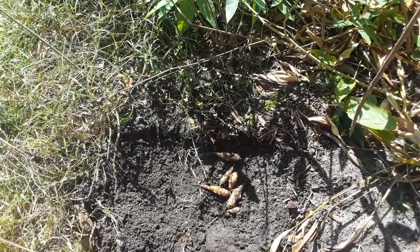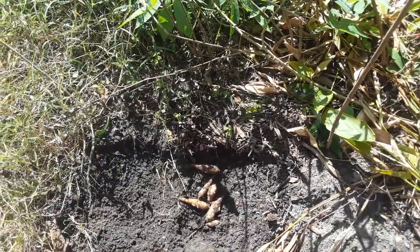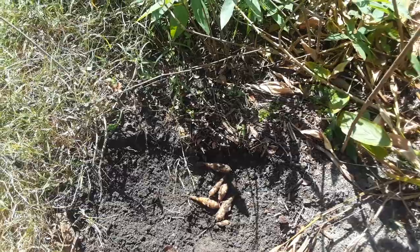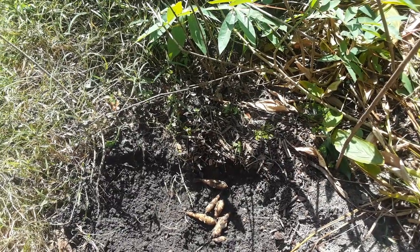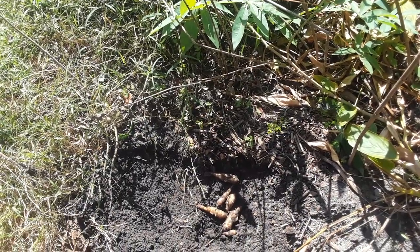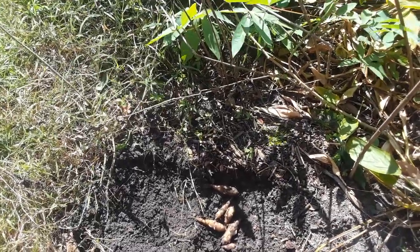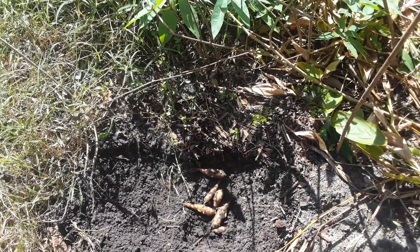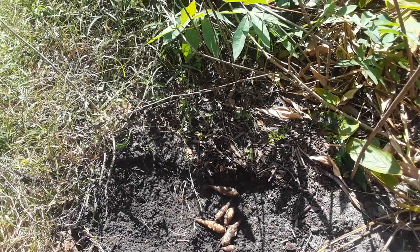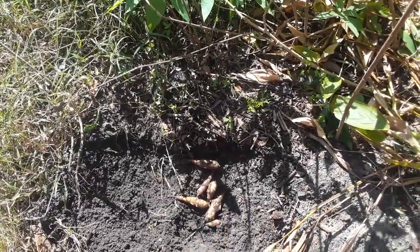If you're looking for any sun root varieties, I grow quite a few that do well all over the continent. Super easy — stick them in the ground in the spring, or if you're like me, procrastinate until August and then stick them in the ground. They store forever in the fridge too. If I didn't harvest these, they would sprout back next year — as soon as it warms up, normally about February, they'll come back naturally for me.